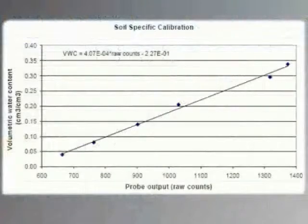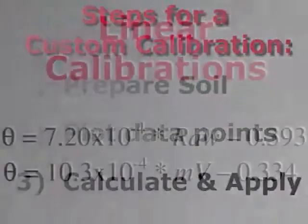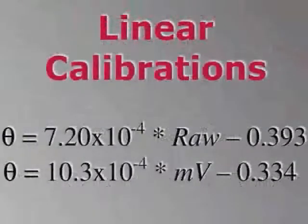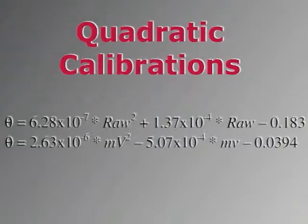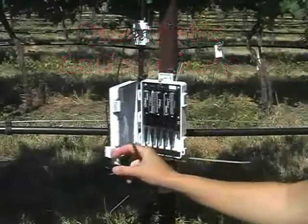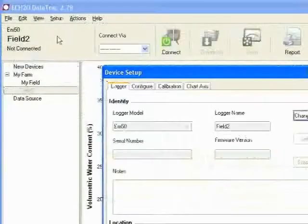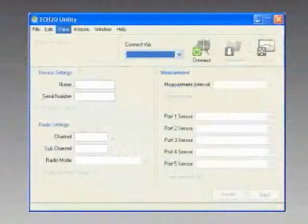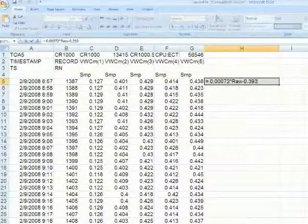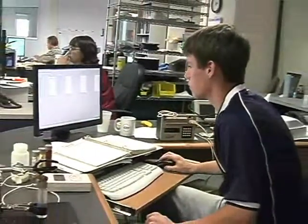Weigh the samples again after they are dry — the difference in weight is the volume of water that was in the samples. This whole process generally yields five to seven calibration points. Make a graph with volumetric water content values on the y-axis and raw counts on the x-axis, then construct a calibration function. The relationship is often linear but is sometimes best fit with a quadratic equation, especially in soils with high organic matter content. Apply this equation to your raw data using DataTrak software under the setup tab, ECH2O Utility's downloaded Excel file, or your CSI data logger program.